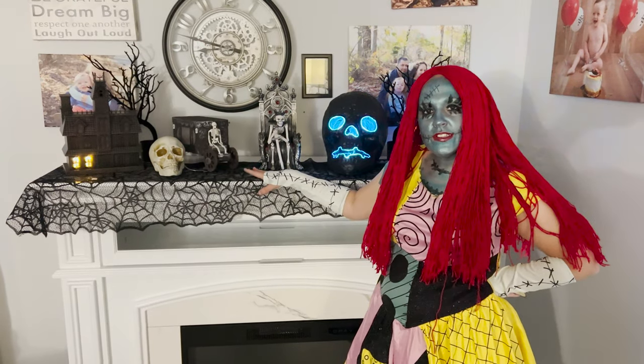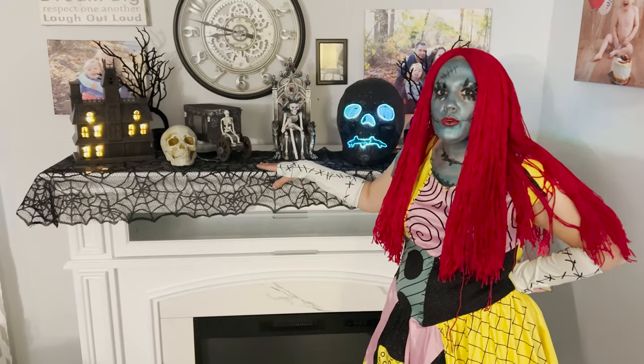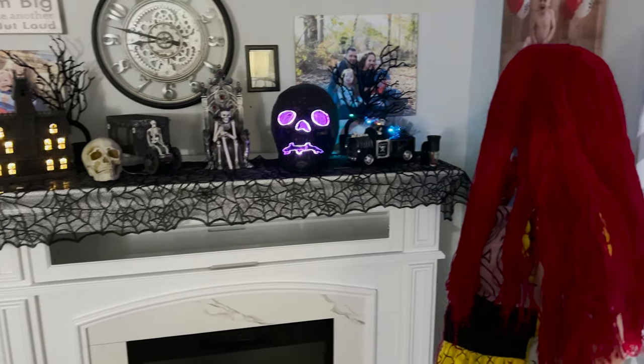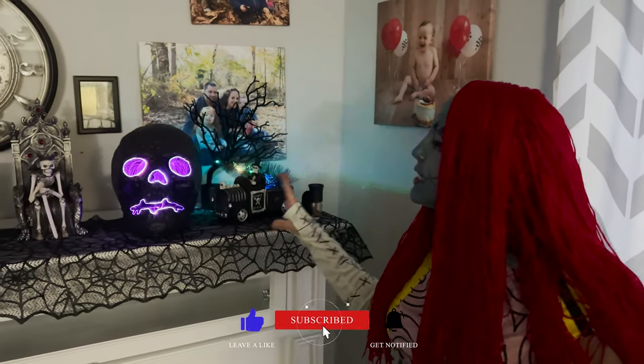Hey everybody, welcome back to my channel. I'm ready to be opening our Halloween party. I just wanted to show you a little bit of the setup. This is my favorite little mantle of my fireplace, with my four-skeleton game this year. It's really big!